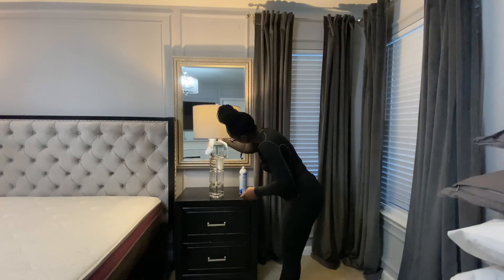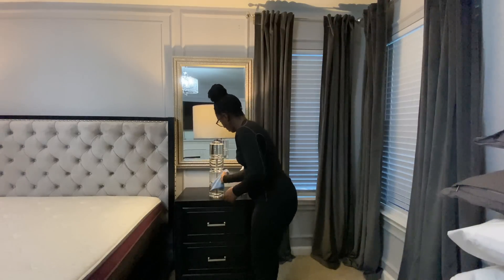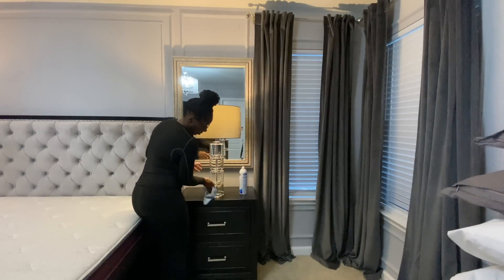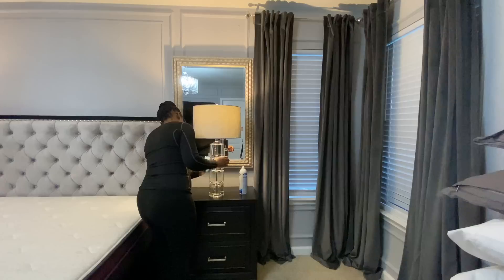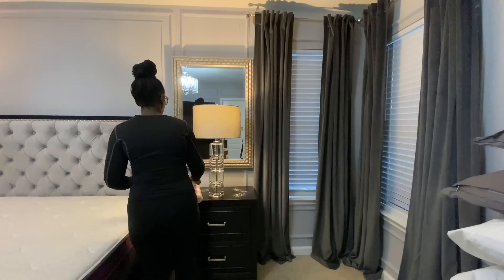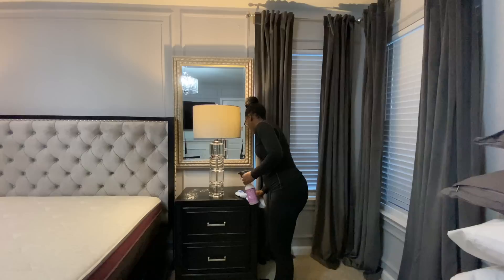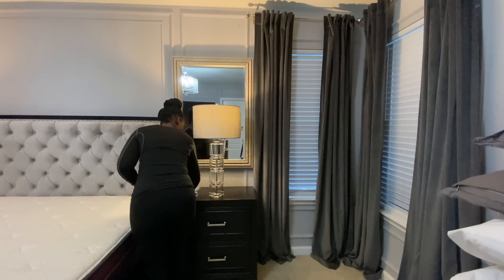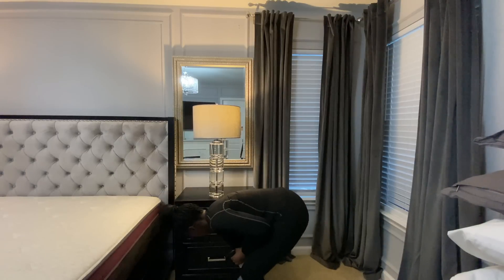Here I'm just taking my microfiber cloth and I'm using a combination of the Spray Away glass cleaner for my mirror, and then on my acrylic lamps I'm using some Mrs. Meyers multi-purpose spray. These lamps I got from a local furniture store here in Houston, as well as the mirrors, but I do have them linked in my Amazon store if you're interested because I found a similar company that actually sells them online.